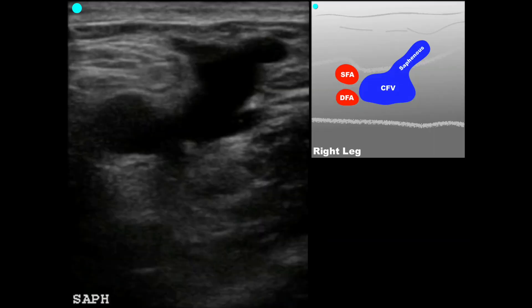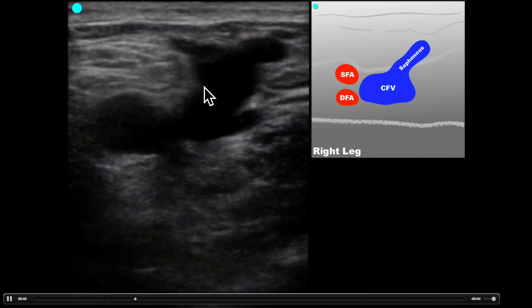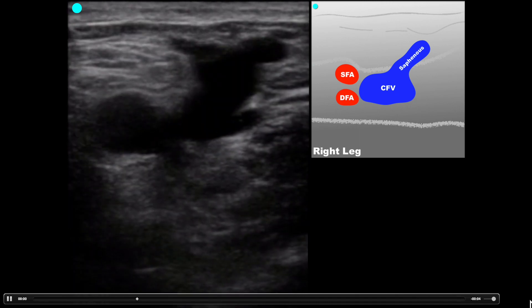Now we're going to see a positive exam extending from the common femoral vein all the way down to the popliteal area. Here is the artery, the saphenous junction, and this is the common femoral vein with the saphenous vein out here. Pay attention — this area does not compress completely, which is diagnostic for a DVT. You can see this portion collapses but this area stays open, with echogenic material visible — that's the DVT.